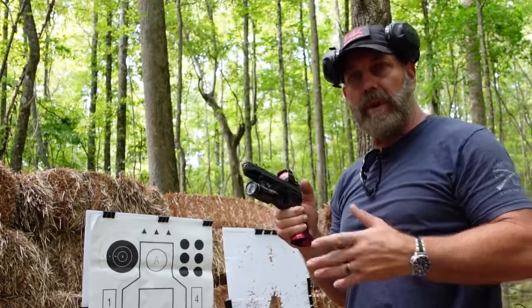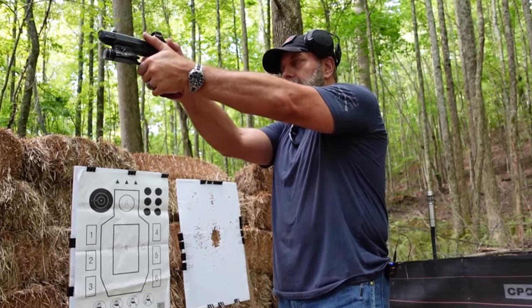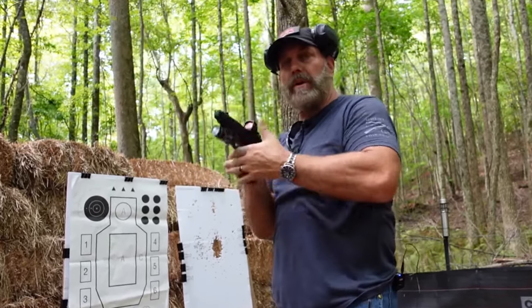It was very still that time, so we're good. Now I'm going to close my eyes and press the trigger. Nothing really moves, so I'm in good shape.